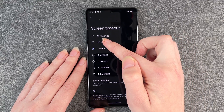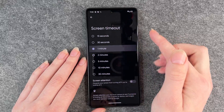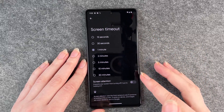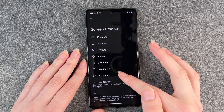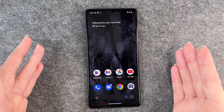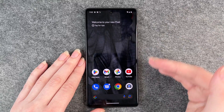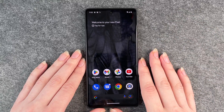So you can now choose any time you like. We're gonna go with one minute now and then it's automatically set. So when you go back and have your phone here and you don't do anything with it for one minute, then it will turn off and lock the phone.